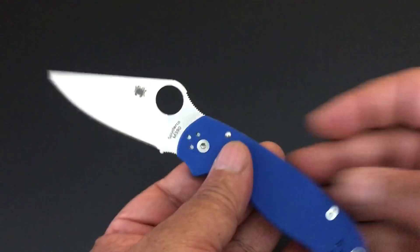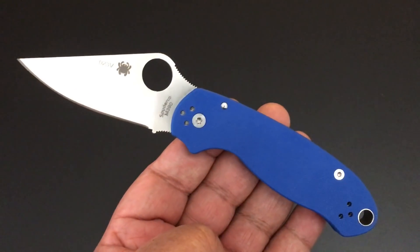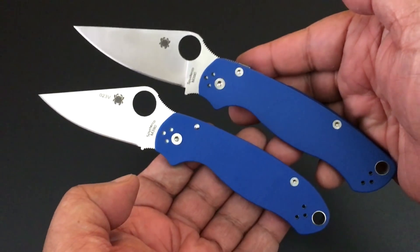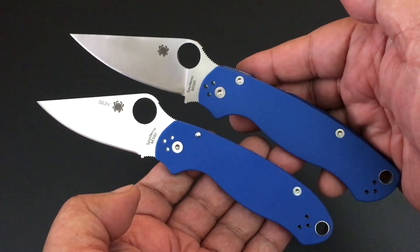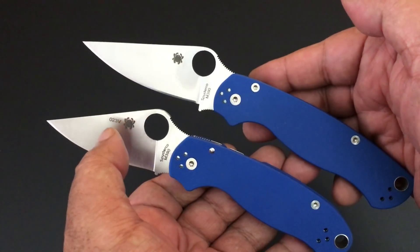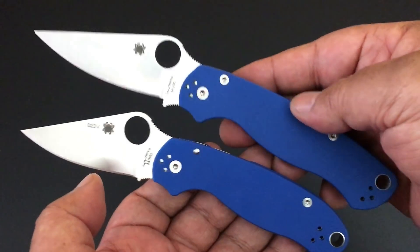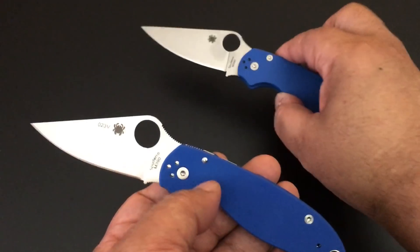If it looks familiar, this is the Spyderco Para 3 with M390 steel. Not too long ago I got the Paramilitary 2 exclusive from Bento Box Shop with M390 steel. I get these because I'm in the Collector's Club, as you can see. But what a great knife — this one was not from the Collector's Club, I picked it up somewhere else. Just a wonderful knife.